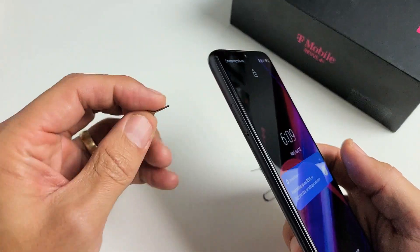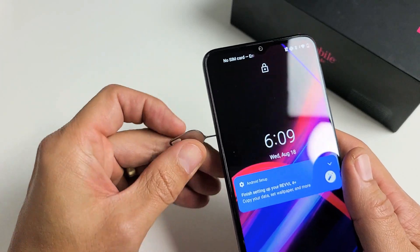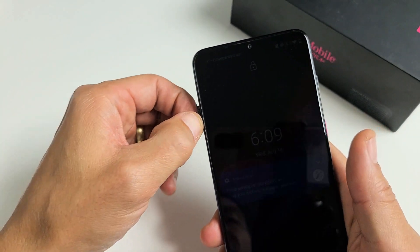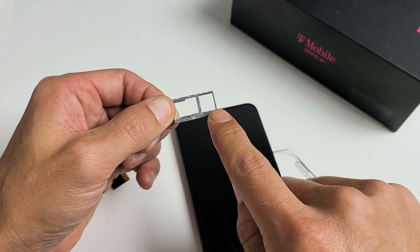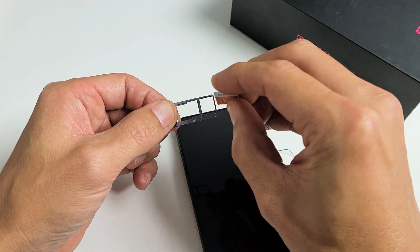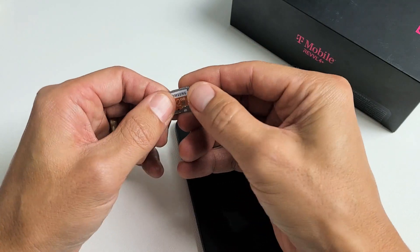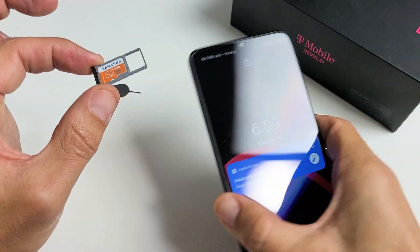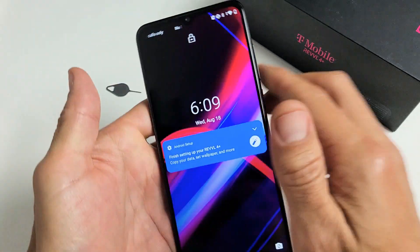Go ahead and grab your SIM ejection tool and put it in the little hole on the top left-hand side where the tray is. Press in a little bit until the lip pops out, then slide it out just like this. The SIM goes in one slot — we're going to put only the SD card in here. Face it just like this and pop it in, then slowly slide the tray back in.